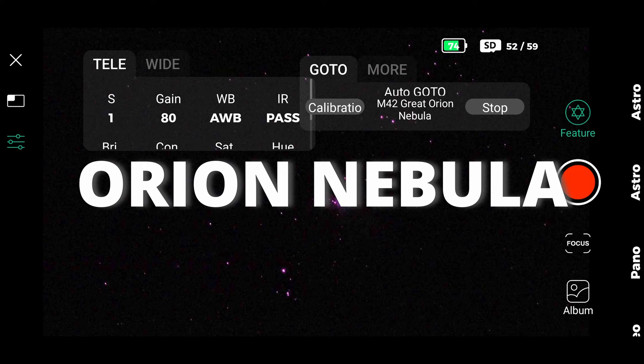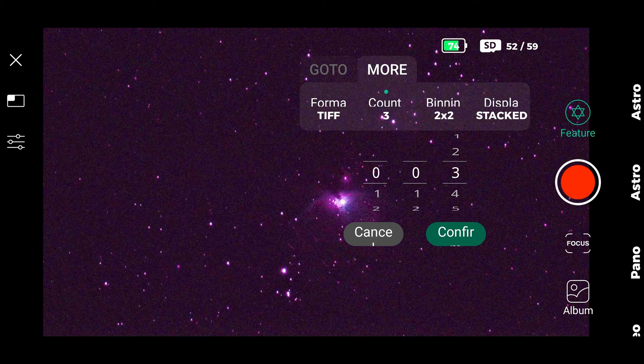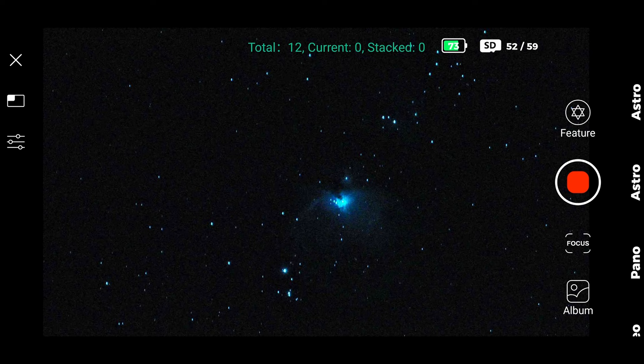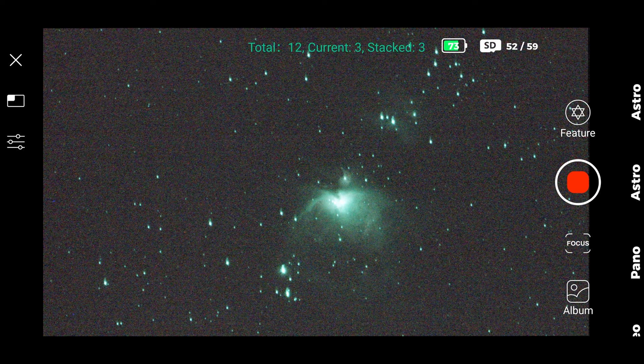This is the Orion Nebula M42. Boost the exposure to 15 seconds and change the infrared to infrared cut. Then on feature count, choose the number of 15-second exposures — in this case I chose 12, which means 12 exposures of 15 seconds, so about one minute total. The more exposure time, the better. However, always choose a number that satisfies you; that's a personal preference. I usually like to watch an object no more than 15 to 20 minutes before I get bored, but that choice is up to you.